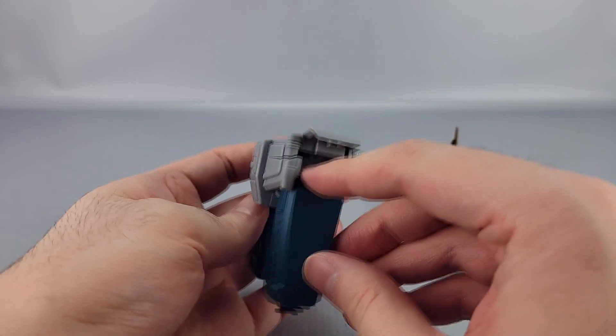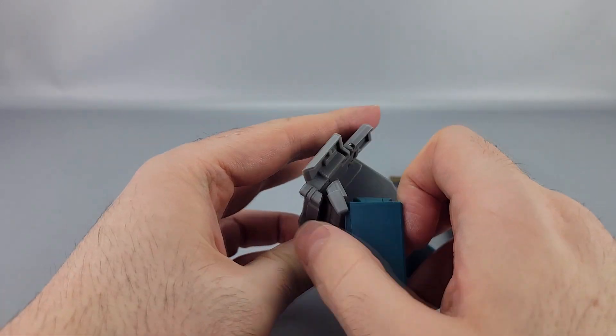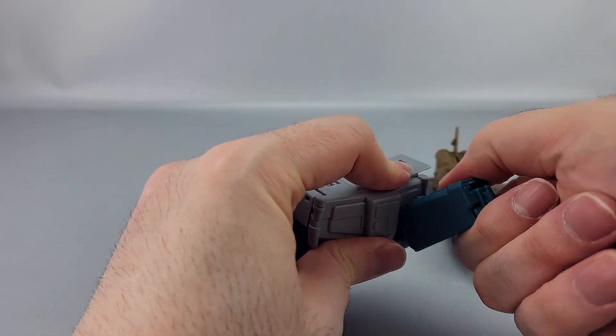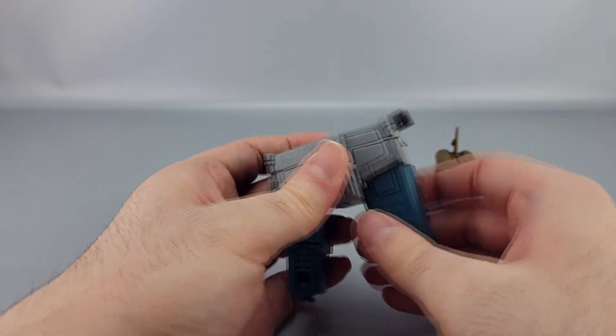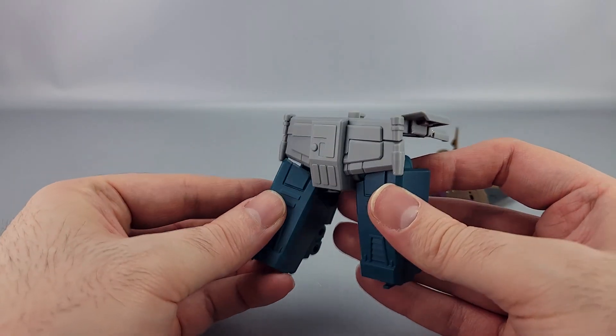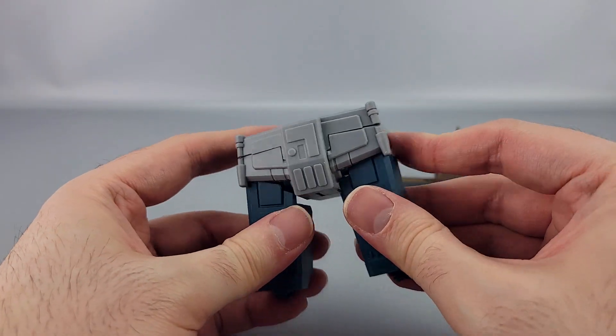You have to shave away the plastic on both sides, otherwise it will stop right about there and won't go any further. If you want the full articulation like the cartoon version, you're going to have to do that. Also, I need to tighten that up because it comes off when you use the ratchet.